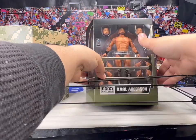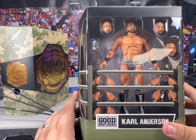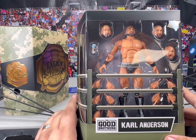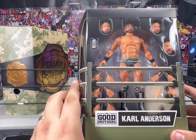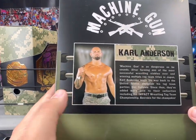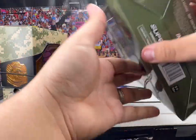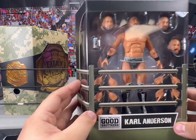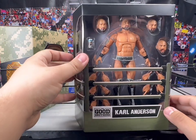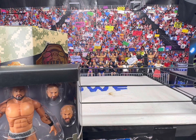Here is the packaging for the Carl Anderson. I love the Super 7 figures — they're not the greatest in articulation, but they're just so fun and cool, and their packaging is always great. Here's the back: Machine Gun Carl Anderson in his camo gear that he's worn only once. Little description here, little Impact logo, Super 7 branding. I do have the Series 1 Super 7 of New Japan, which I really love, and I use the Okada in my feds. But yeah, that is the Carl Anderson in the box.